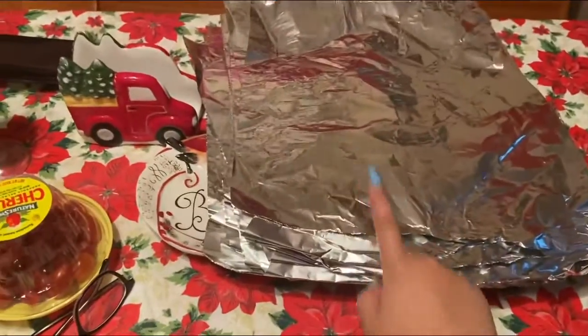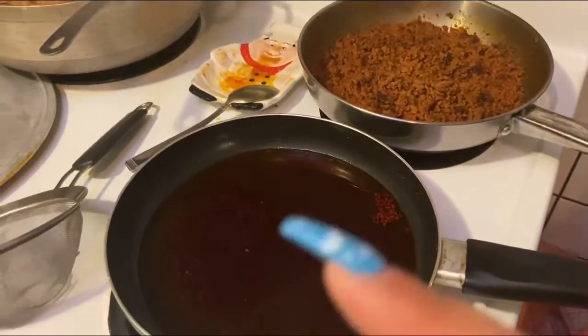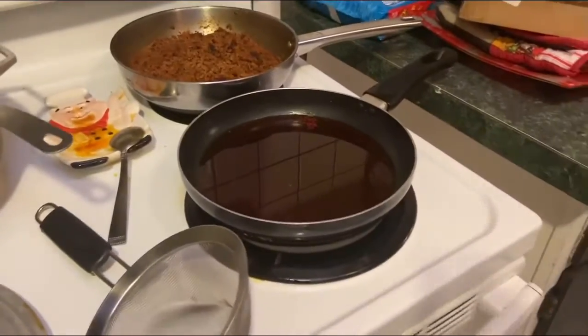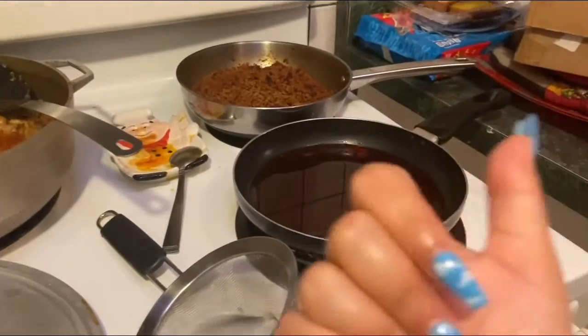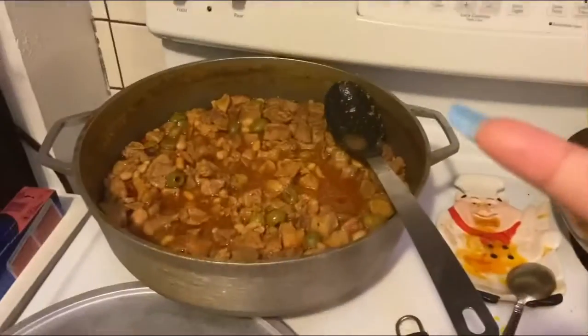My wife calls it pumpkin but it's technically squash. Then you gotta fold it up in the aluminum foil. This is the aluminum foil you wrap the pastele in. This is the oil that you put on the foil first, then you put the dough, then you put the filling, and then you fold it in the aluminum foil. I'm gonna record that process while they're doing it — I'll show y'all.